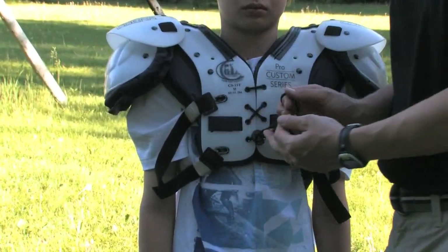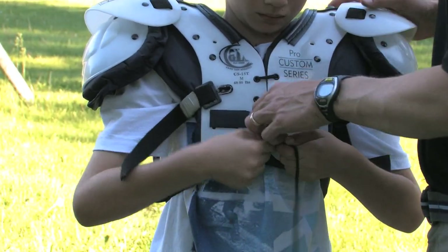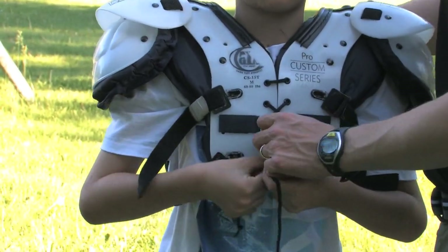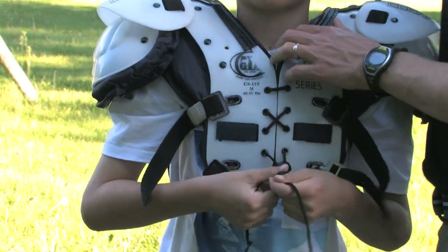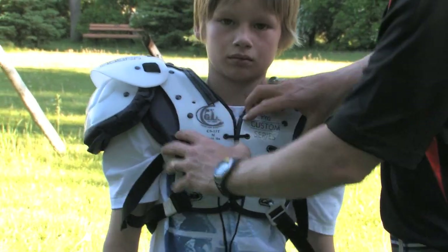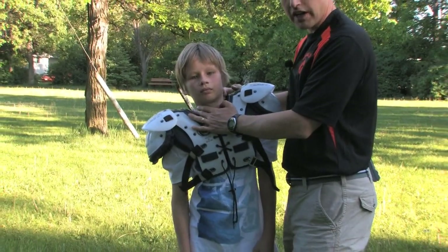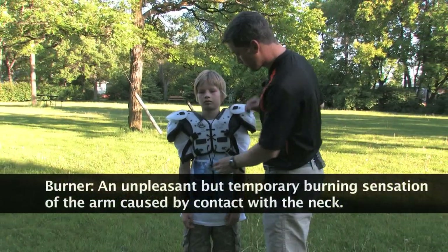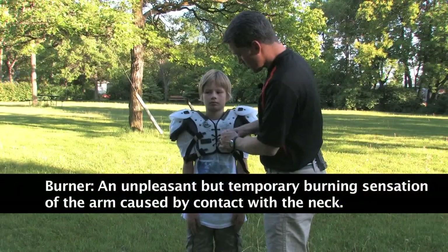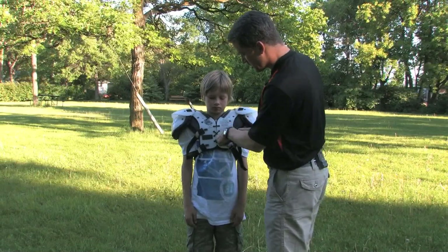It's important to also tie a knot into this. Otherwise, you risk with contact of the game these shoulder pads coming loose, and when they do they are more likely to move around. Loose shoulder pads run the risk of jamming into the player's neck and giving them a bit of a burner. So we make sure it's tight, we secure it, and then just fasten a simple bow.